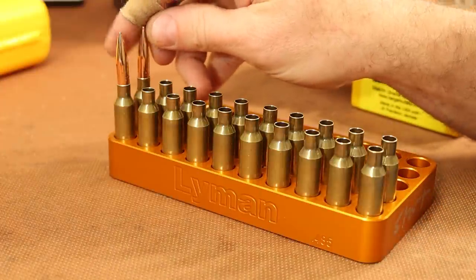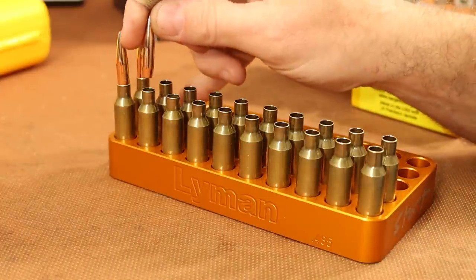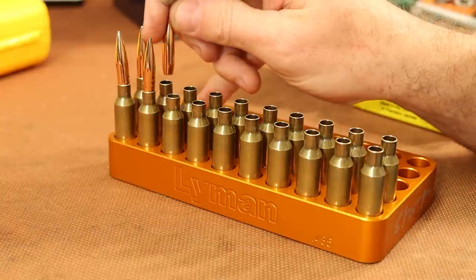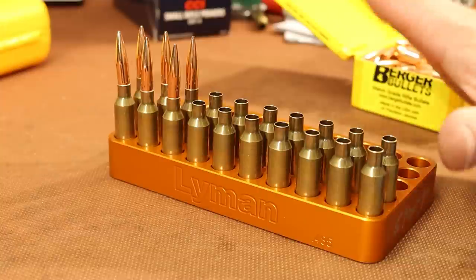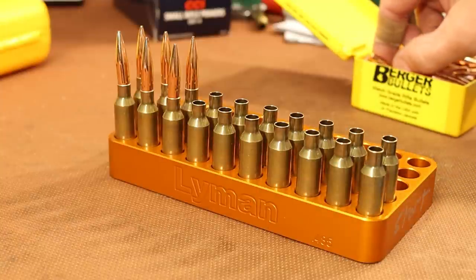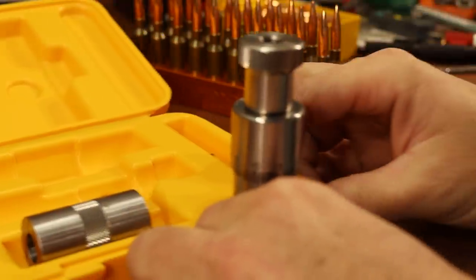Vihtavuori does note on their load data when a load is compressed, and this was not listed as compressed. So as I mentioned earlier, I'm on guard for some dramatic case capacity difference really skewing today's results.